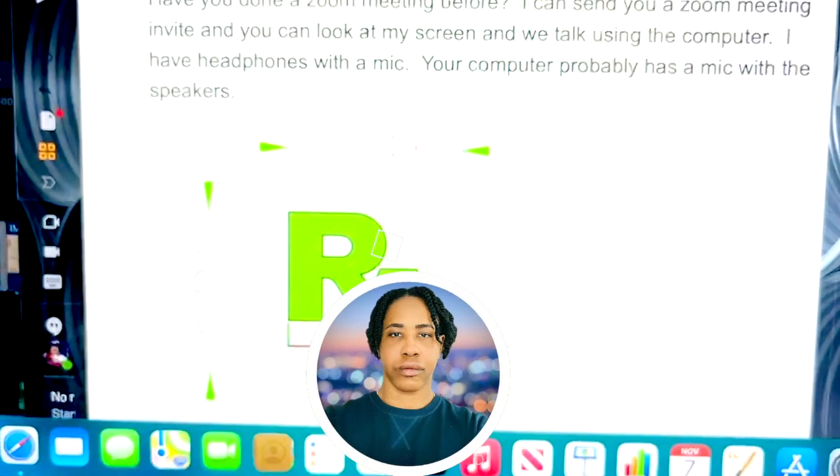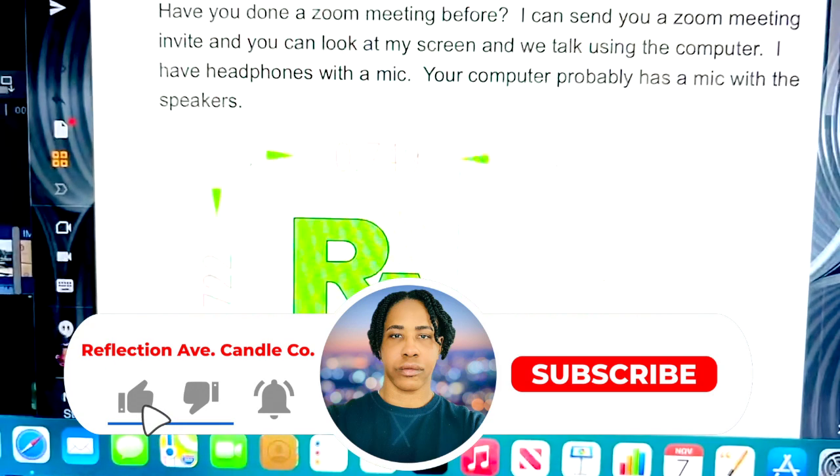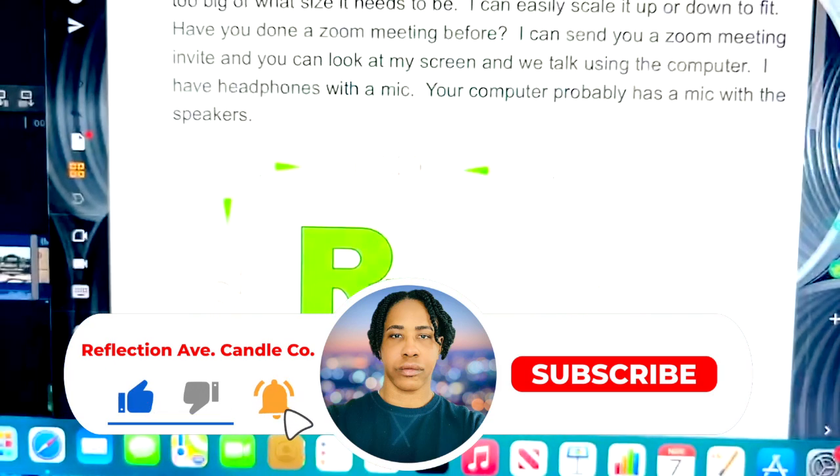It would really help me out if you would hit the like button, click the bell to be notified when I post something new, and subscribe.